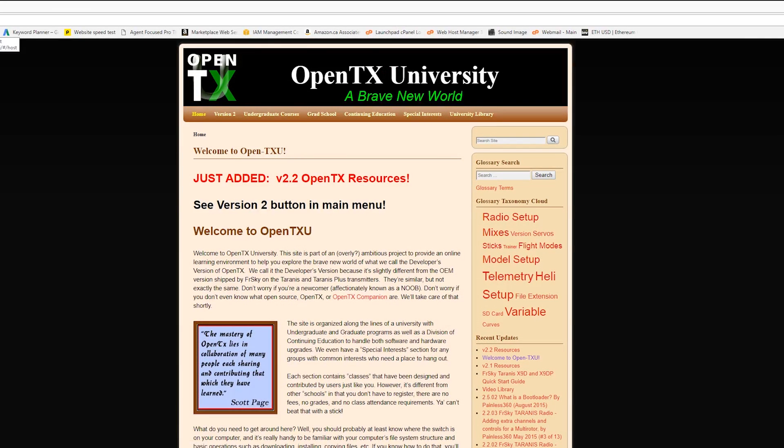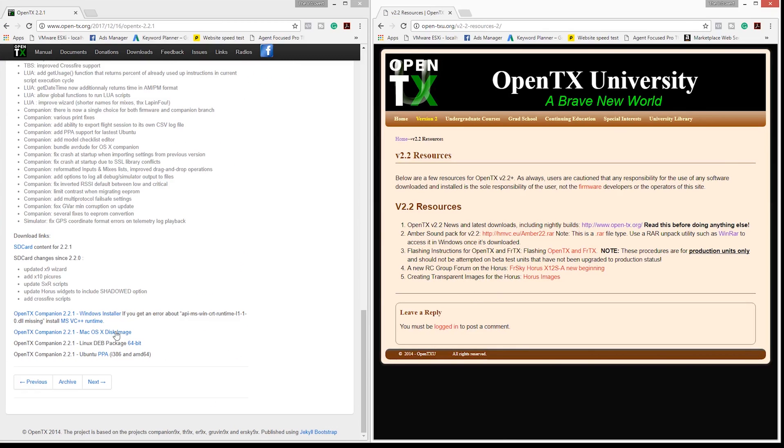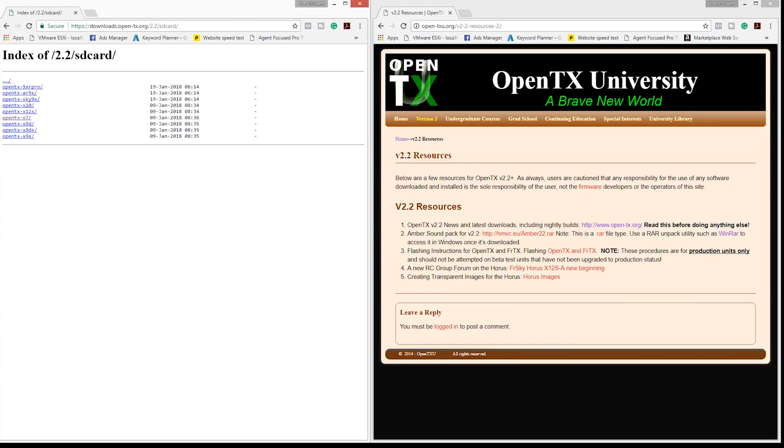What's going on everybody, today we will be installing a custom sound pack provided by OpenTXU.org. I will take no credit or responsibility for these files and websites — I just use them and find what I have downloaded to work and provide much better sounds and alerts for my Taranis QX7.